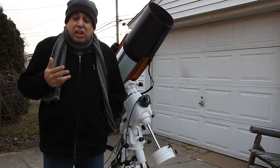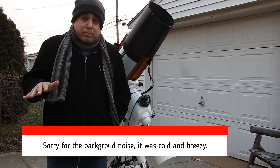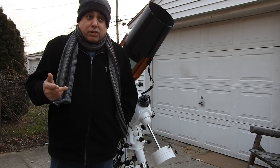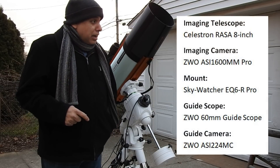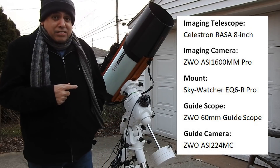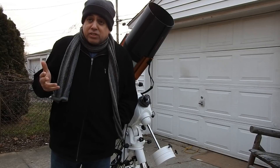What I did is I imaged with one-minute exposures the whole way through for HA and sulfur. I used gain 139. I'm going to use gain 75 tonight on oxygen. They're all one-minute exposures.